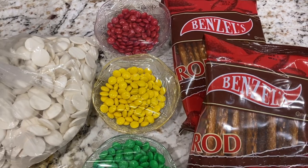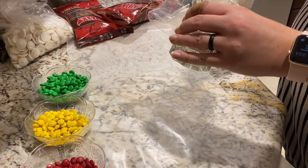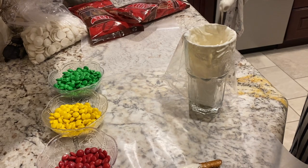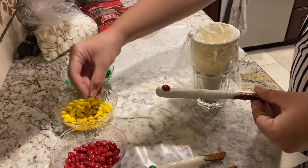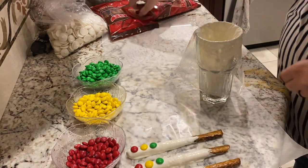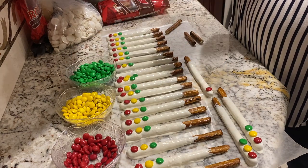I figured I'd leave the orange and the brown together since they fit the color scheme of the party, and we set the blue aside to enjoy some other time. Later, I took the red, yellow, and green M&Ms, some white melting chocolate, and pretzel sticks, and assembled the treats by dipping the pretzels in the melted chocolate and then placing the M&Ms in the order they appear on a traffic light. I found it easier to place the dipped pretzel down on the wax paper first before placing the M&Ms, so that if the pretzel rolled, the M&Ms wouldn't go with it.